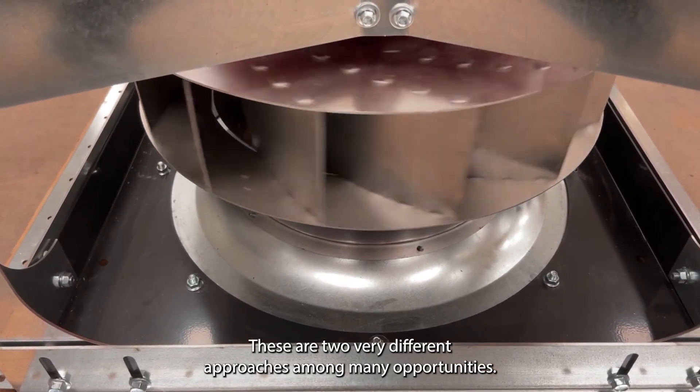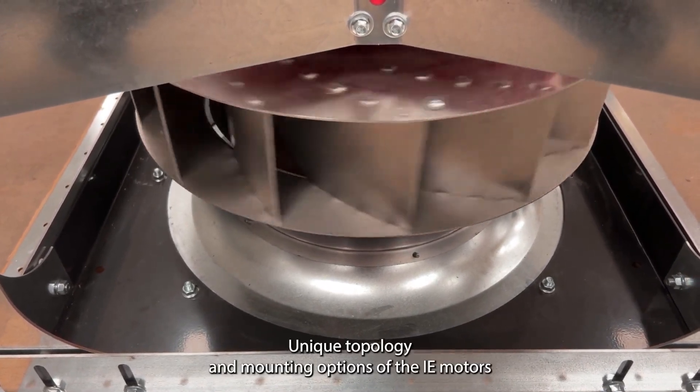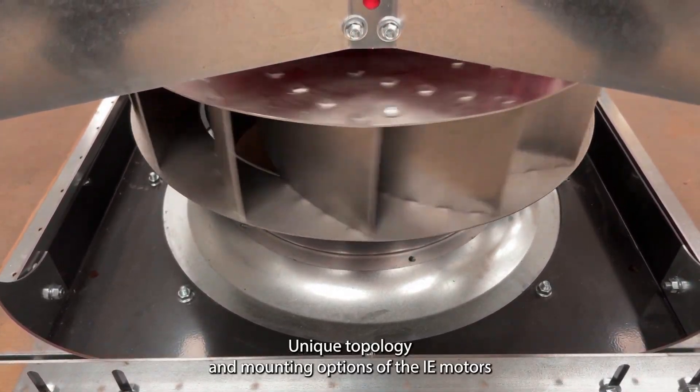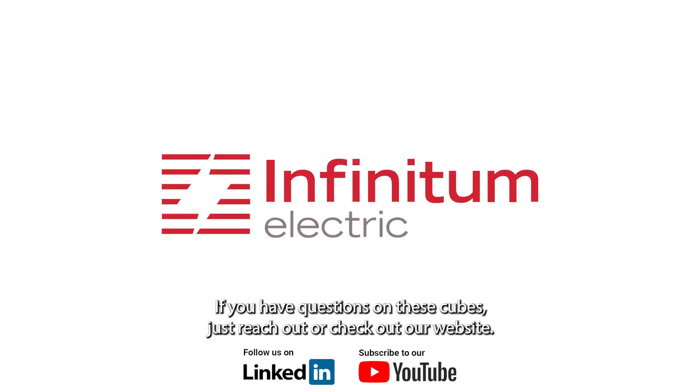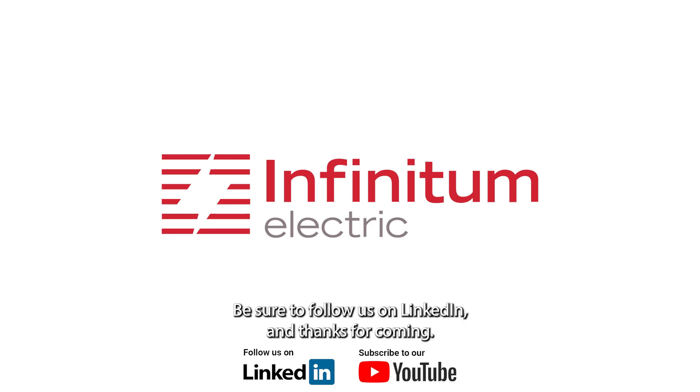These are two very different approaches among many opportunities. The unique topology and mounting options of the I.E. motors creates infinite possibilities for the future of fan cubes. If you have questions on these cubes, just reach out or check our website and be sure to follow us on LinkedIn. Thanks for coming.